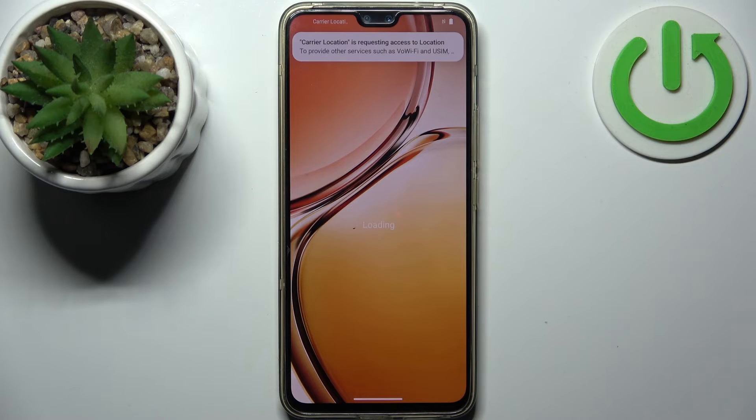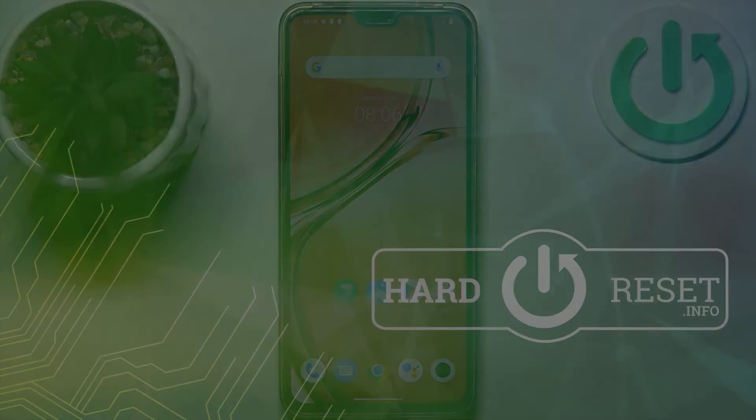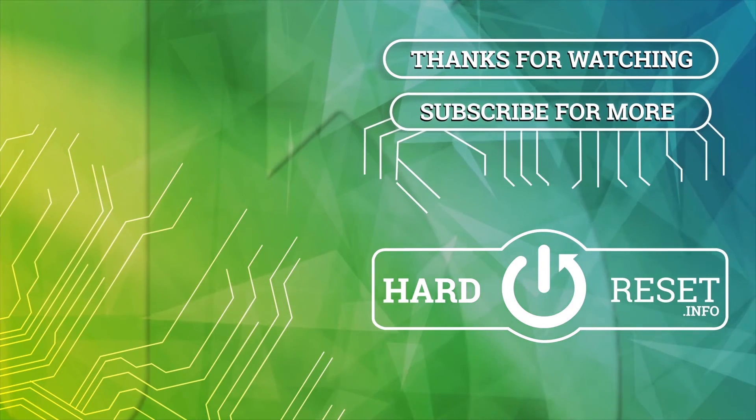And that's it. Thanks for watching. If you find this tutorial useful, don't forget to hit that like button and subscribe to our channel. See you all. Bye.